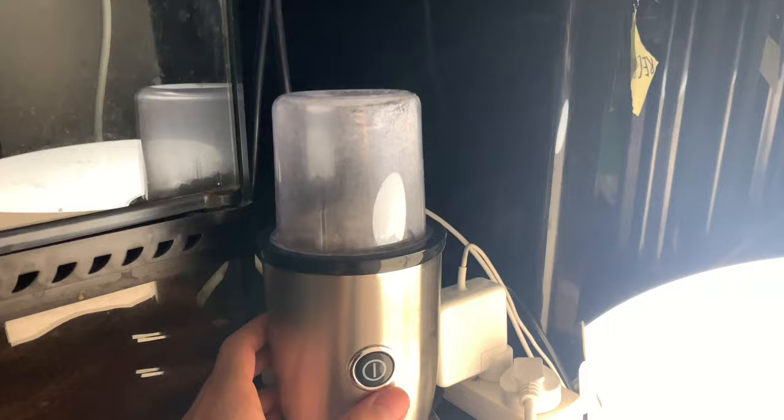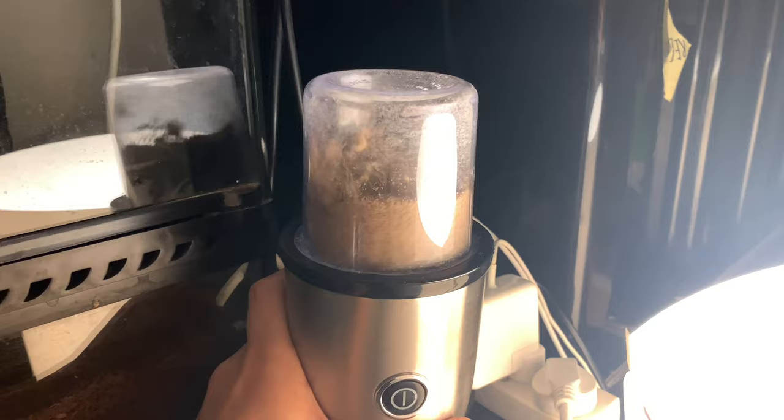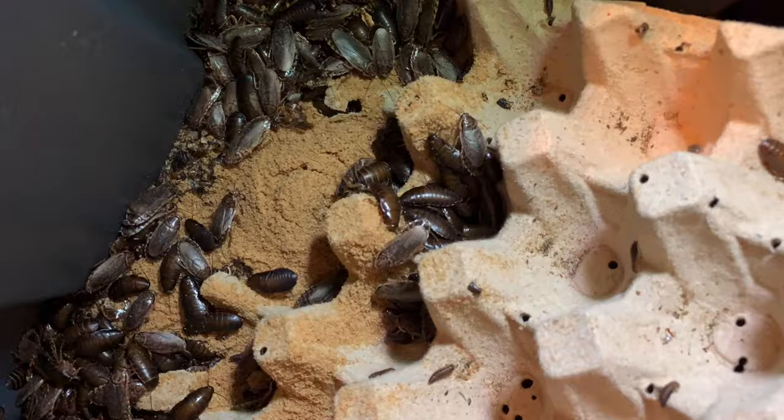I grind up dog food into a powder-like consistency with a blender and also add calcium powder to make sure they're getting enough calcium. I constantly top up the dry food to make sure there is a 24/7 supply so that their growth and production would not be limited by the lack of nutritional availability.